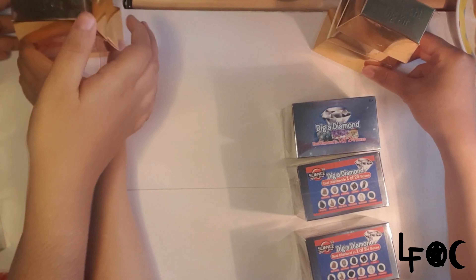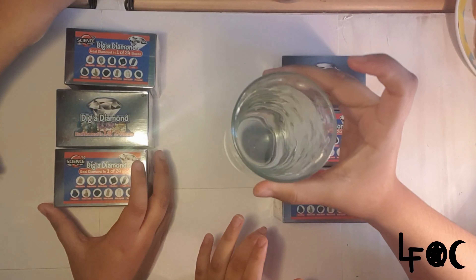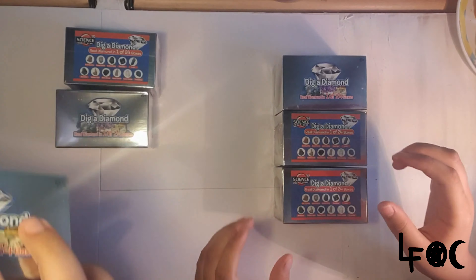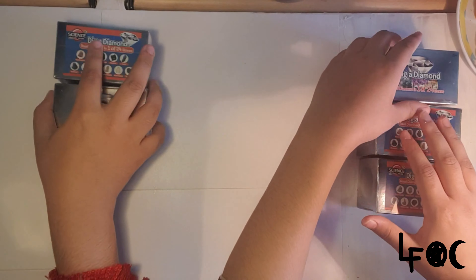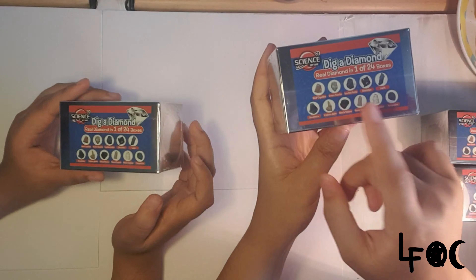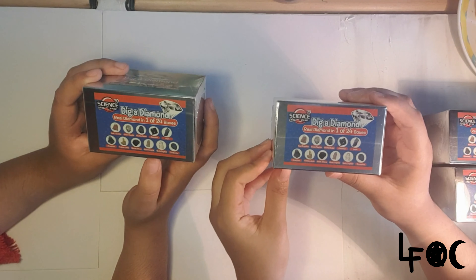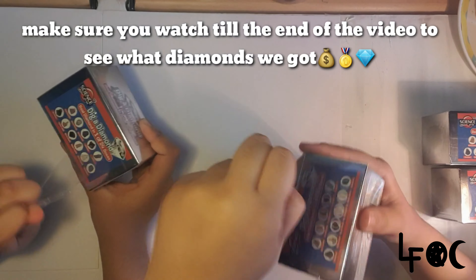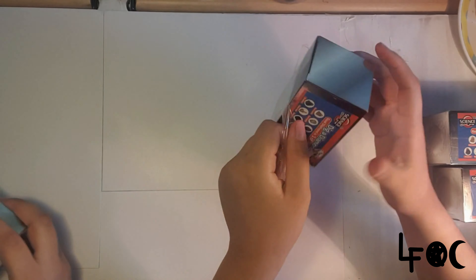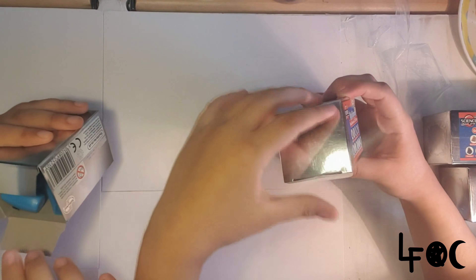Let's put the gold kits to the side since we won't be opening those today — that'll be in a separate video. We've got our glass of water to make it easier to open, and our bowl to pour things into after we open them. We actually just saw these at The Works the other day and knew we had to buy them, so if you have a Works near you, I recommend buying them!